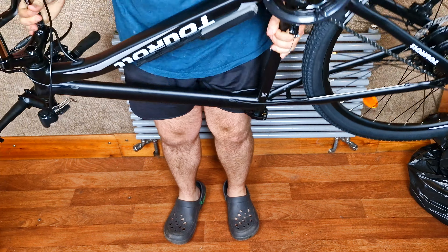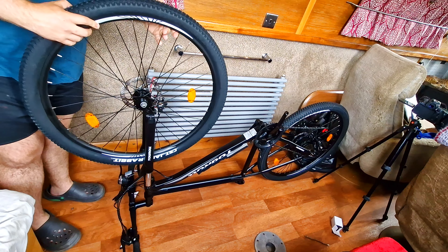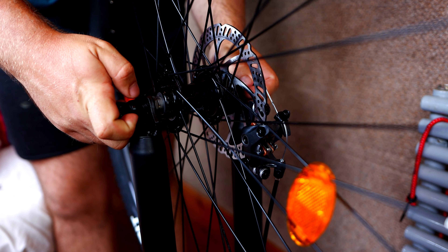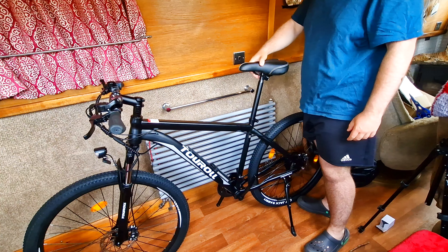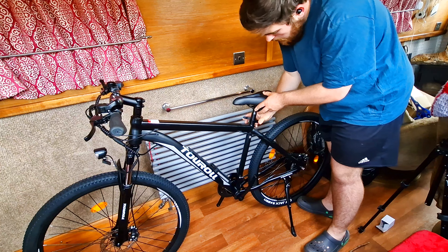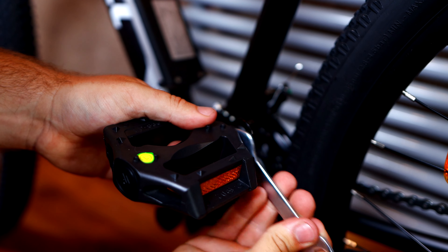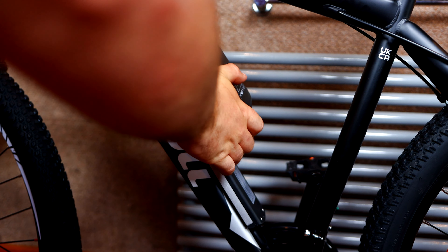Then we attach the headlight onto the bike frame. We flip the bike over to attach the front wheel, taking off the protective covering — the wheel simply slides into place, making sure the disc brake goes into the caliper, then putting on the quick release. Putting on the saddle is super simple too: slide it in to the desired height and flip over the clamp. Then attach the pedals with the spanners, slide the battery into place, lock it, and you're good to go.